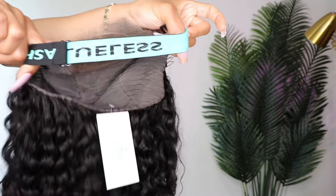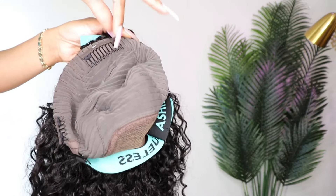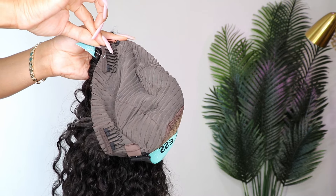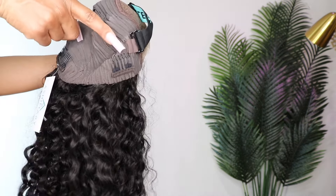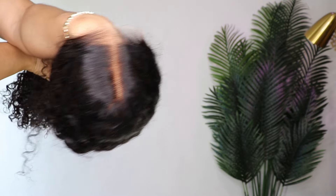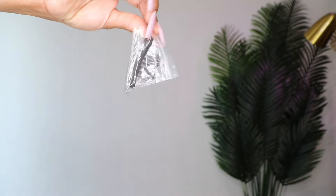This is the adjustable elastic band which does have a silicone grip. I like that this includes removable combs inside the wig — you have two on the sides and one in the back. This is the inside and that is what it looks like up against the skin. They also provided extra combs.